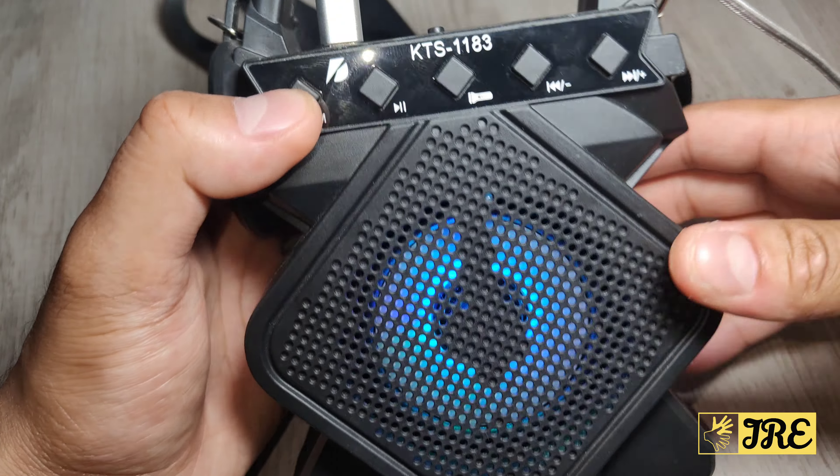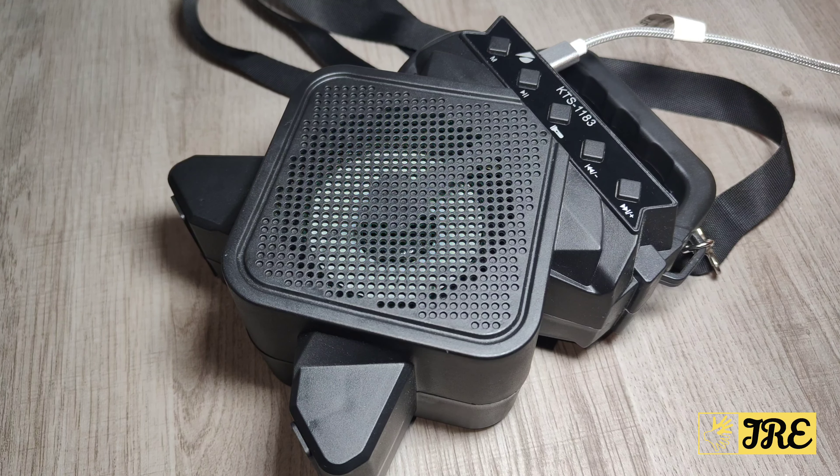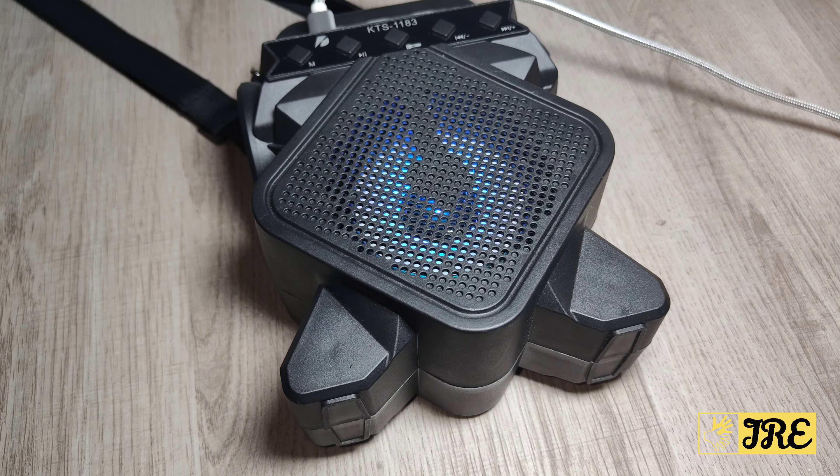Charge time takes around 2 to 3 hours for a full charge. That covers all the features. Stay tuned — let me get this set up so you can hear the sound quality. As you can hear, it doesn't have much bass or high treble, but it is quite loud. Thank you for watching — please give a like and subscribe.